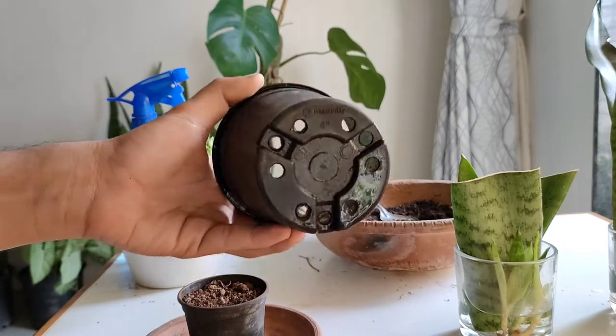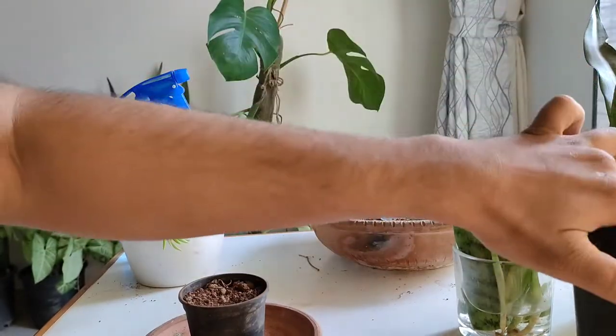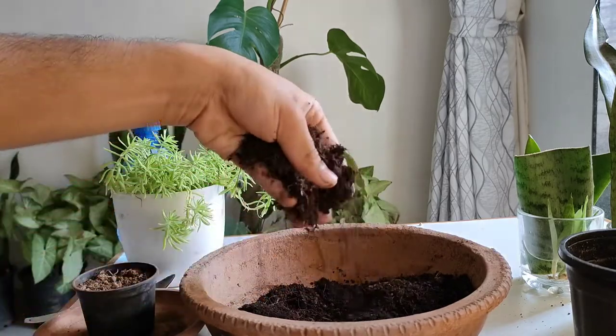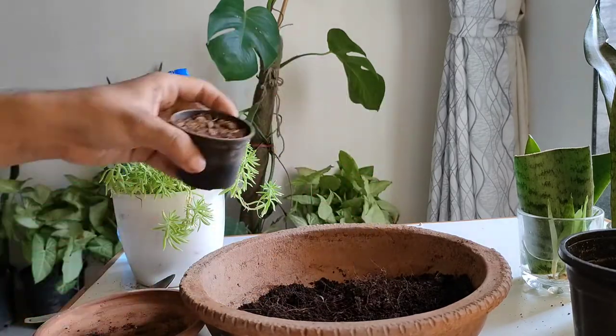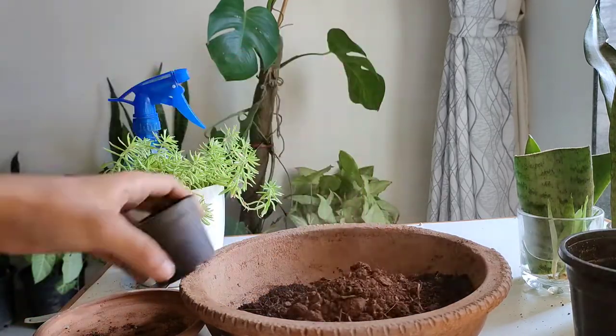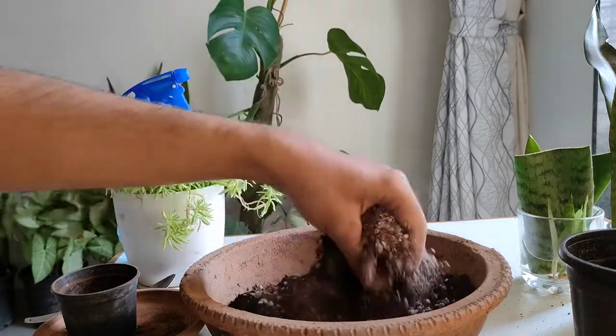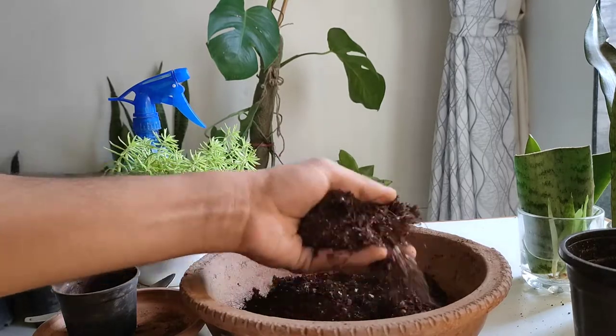We have taken a three-inch black normal pot which contains many holes so that excess water can drain out and the plant can grow properly. To prepare the potting mix, we have taken coco peat, regular garden soil, and the third ingredient is perlite.